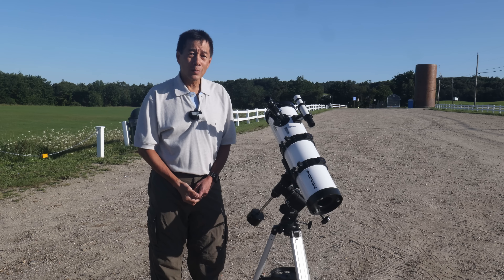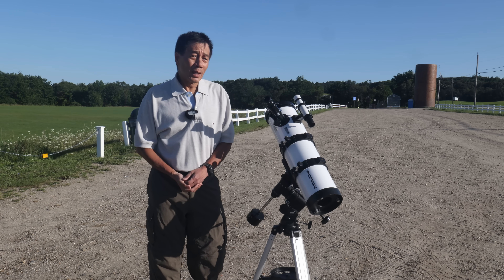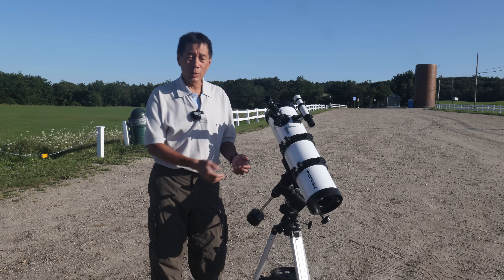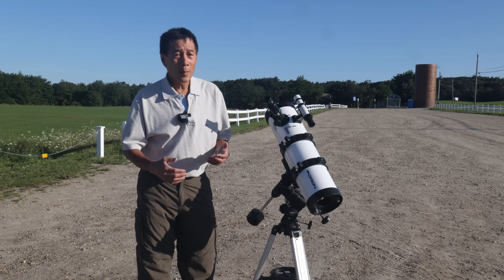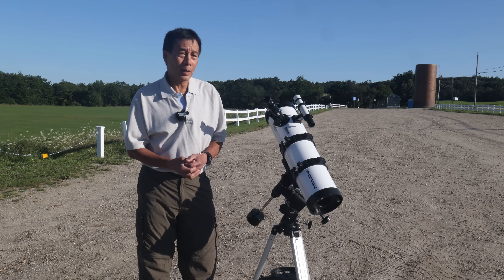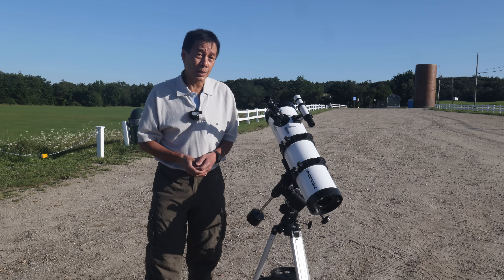I've had this thing out for several nights now and it's quite good — not just for the money, it's good, period. You're going to find some minor frustrations with the mount. I wish the axes moved a little more smoothly and the tension on the knobs could be a little better, but at this price point I think I'm being unsportsmanlike by complaining. That said, if you're a beginner, you're going to find at least some minor frustrations with the mount when you're first learning to use it.